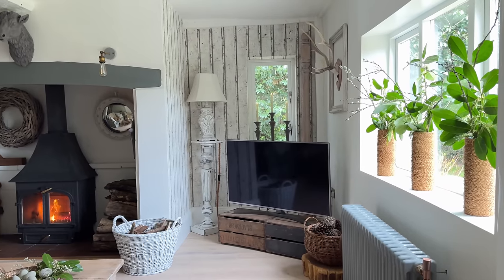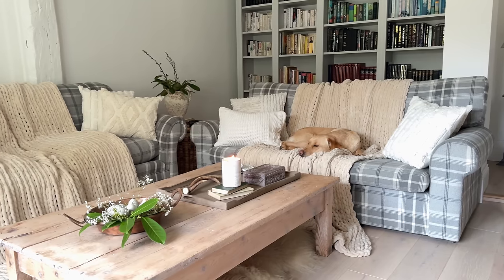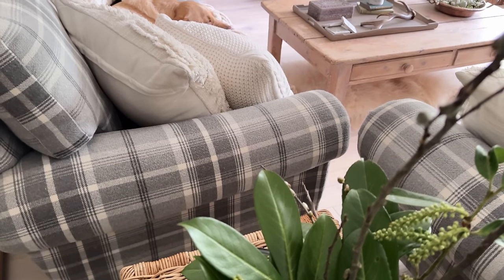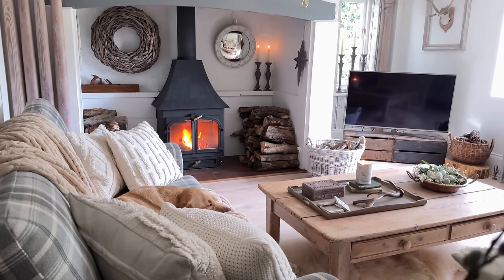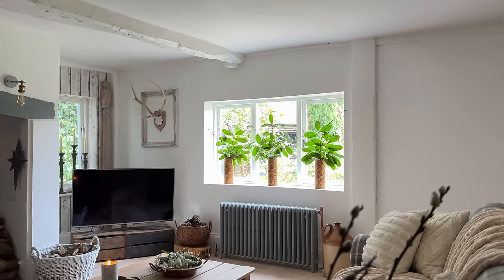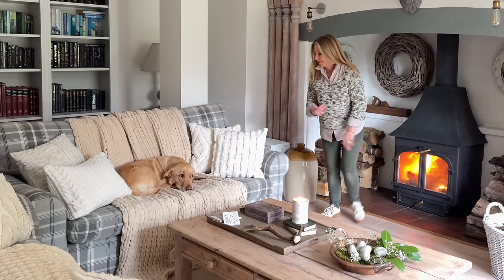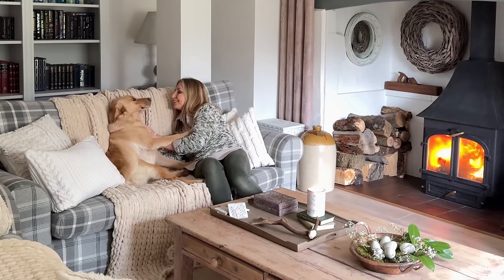As we come to the end of episode two of my spring decorating series, I hope you've enjoyed this and it's given you lots of ideas and inspiration. There's going to be lots more in this series so please do subscribe if you're not already. Remember to hit that thumbs up as well because it just sends such positive signals to YouTube and it will help me to keep on making videos like this. I thank you so much for your time and your company and I would love to welcome you back to my home very soon. Take care. Bye.